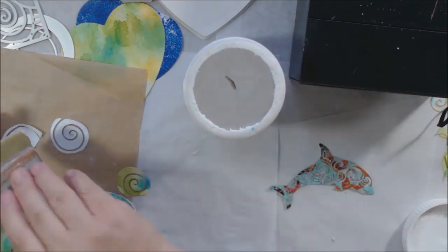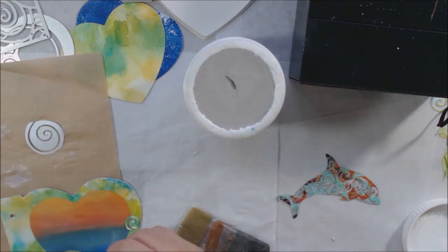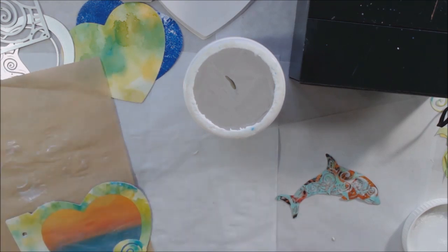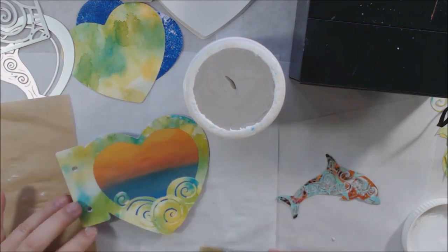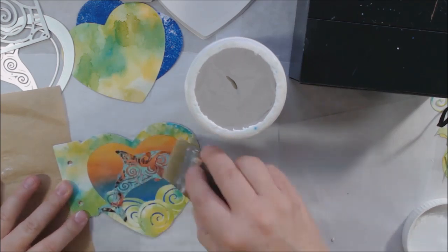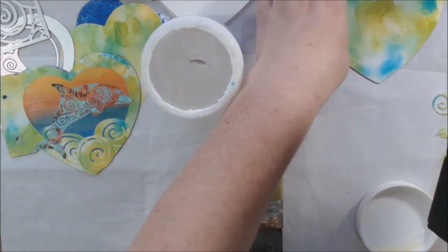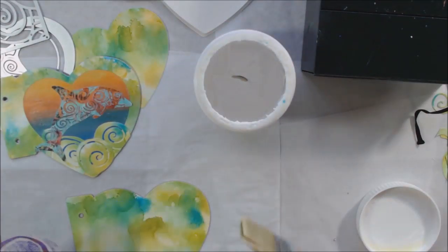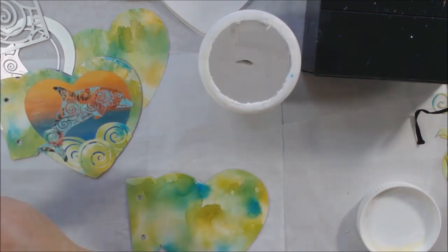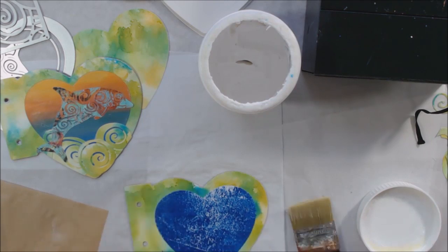This is my Liquitex matte gel medium and I'm going over the entire thing to seal it. I'm also using that same medium to attach these little pieces on the front — they're actually the throwaway parts of that rectangular die cut. I arrange them like curly waves, which I think is perfect, and then I place the carefully weeded dolphin die cut on the front. Now I'm thinking about making the back, because that's going to be fun.